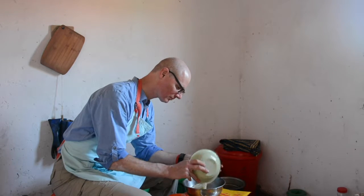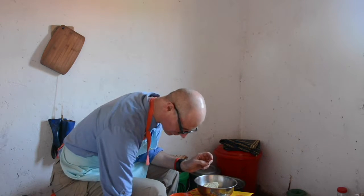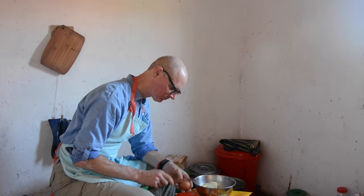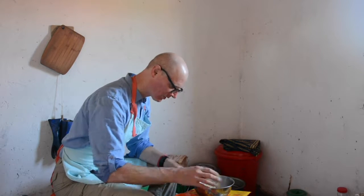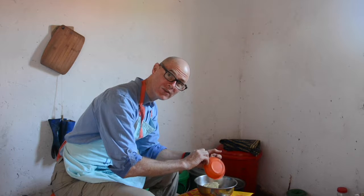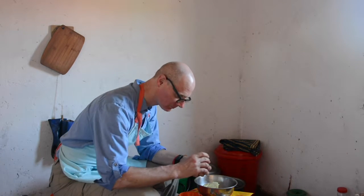I'll start with the two cups of mashed cooked sweet potatoes that I've prepared already. Then I add three eggs. I'll always crack eggs into a separate bowl before adding to the rest of the ingredients, because some of them might be rotten. You only have to make that mistake once to learn.